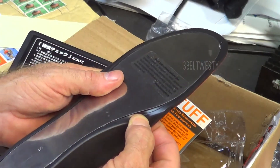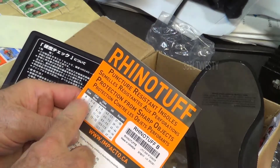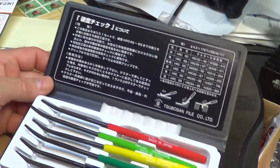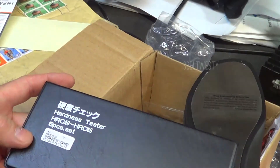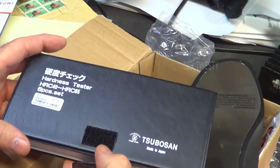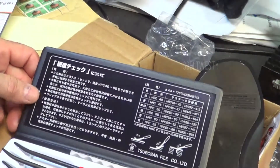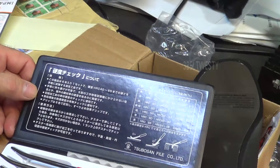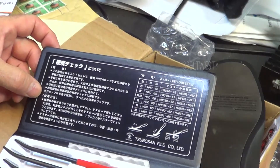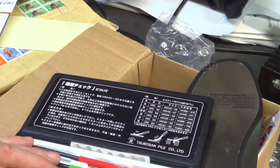You have to be careful you don't get a nail through the side if the insole is too small — they come in different sizes. This hardness file set is usually less than a hundred bucks; I got mine for about 65 bucks overseas, direct from Japan, though it's not in English. It's a good way to grossly figure out the hardness of something.